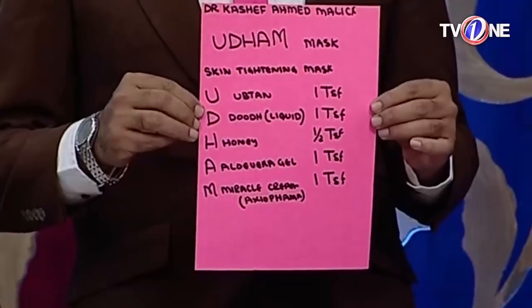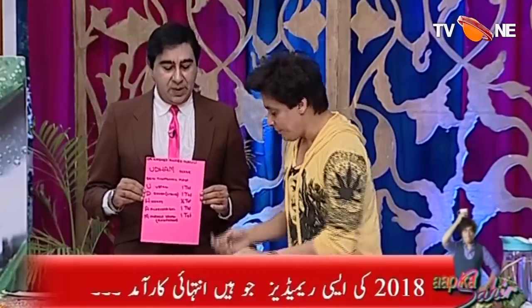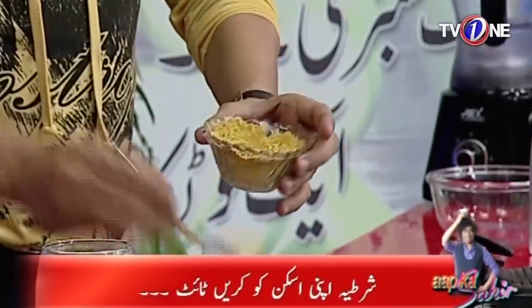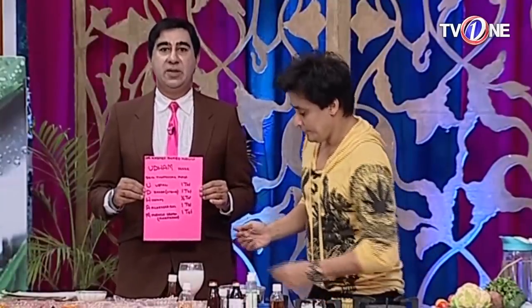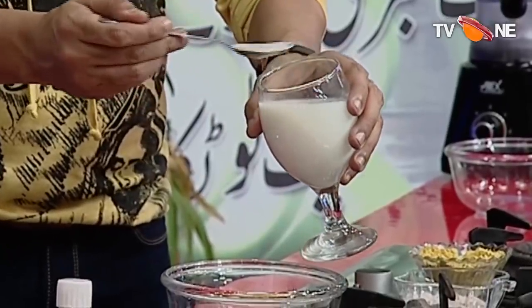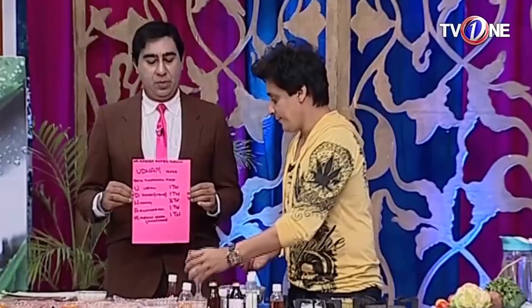The Uddham Mask is used with Uttan. I'm using one tablespoon of Uttan — it's a big bowl, in liquid form. I've added a little tablespoon of Uttan.